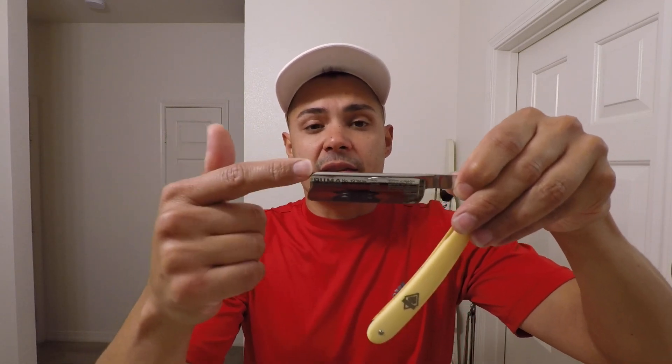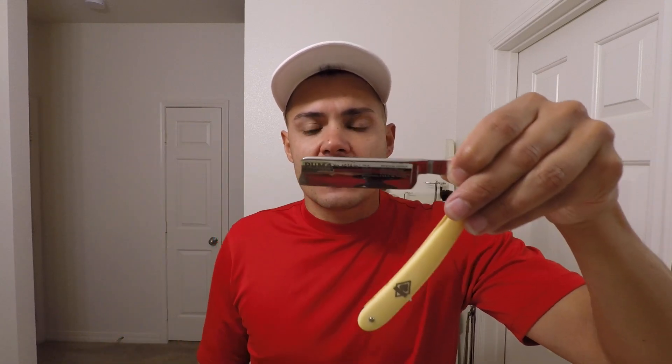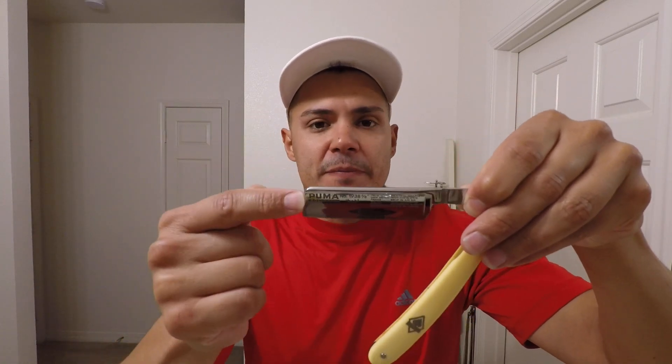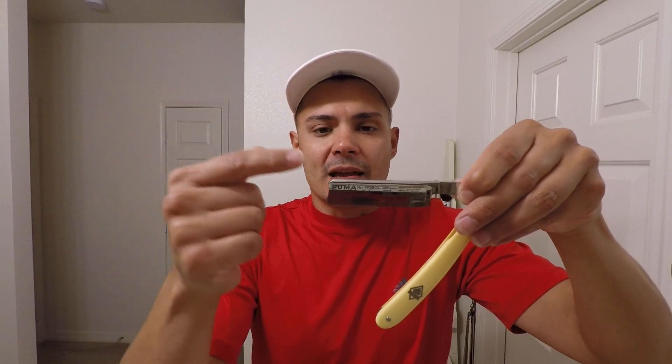We're gonna be using this Puma razor — this was the one from the live feed where I set the bevel, and I finished it on the Karasu or the Suku in my last two or three videos. Fantastic edge. I already tested the edge on this one but my battery died, so I couldn't record it. This is the second shave from that blade.